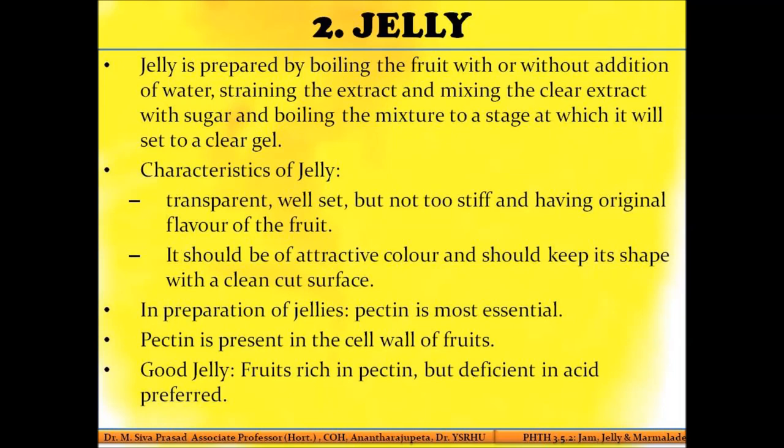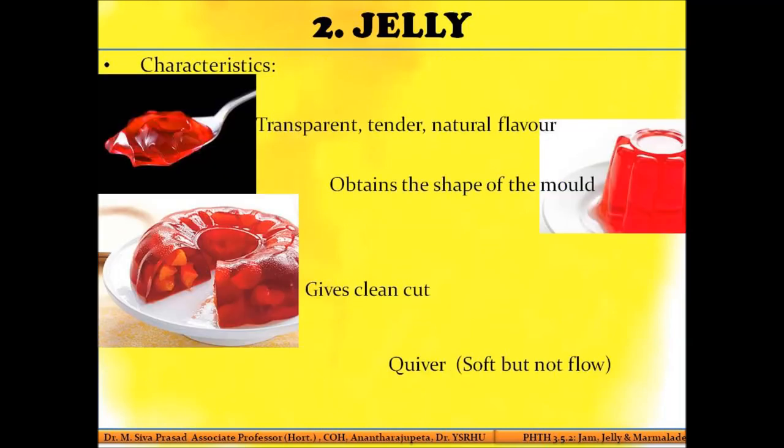The jelly consistency depends primarily on the pectin content. If the fruit has sufficient amount of pectin, it is capable of forming a good jelly. Pectin is a constituent of cell walls, present in the form of calcium and magnesium pectate. A fruit with a good quantity of pectin and a deficiency of acid is highly suitable for the preparation of a jelly.